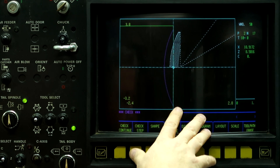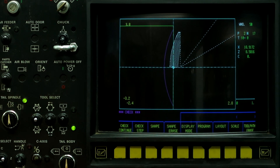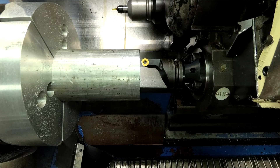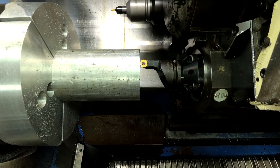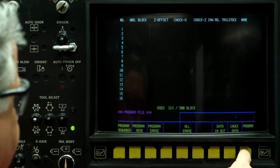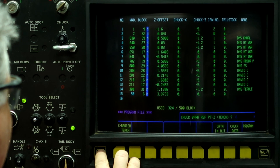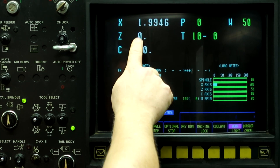Now let's put the workpiece in the machine and set the work shift with the tool. Alright, let's set the work shift. And that's touching the face of the part. So now let's come in here to program, program file, arrow over to the Z offset teach and push Z zero input. Go to position, go to auto, go to work number 50 and we're at Z zero.